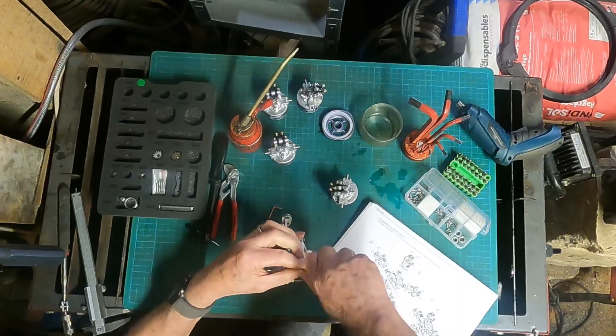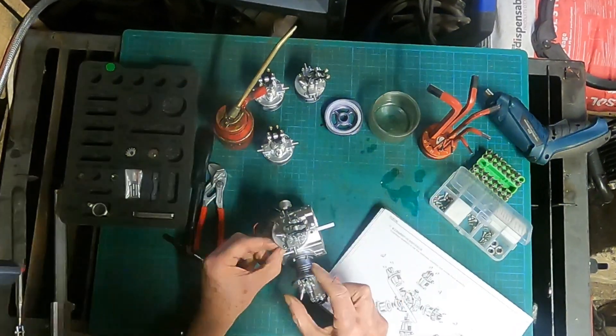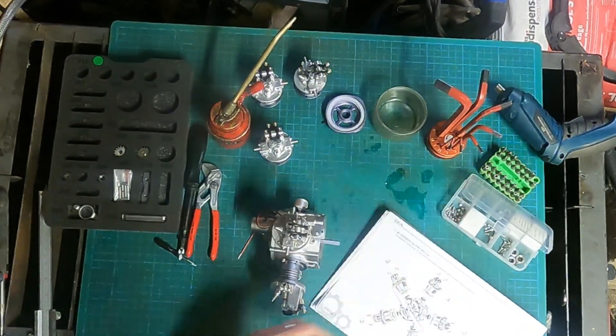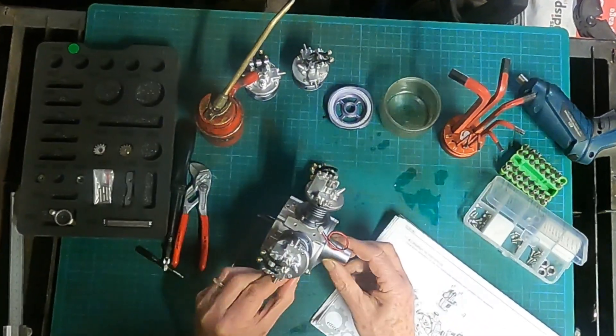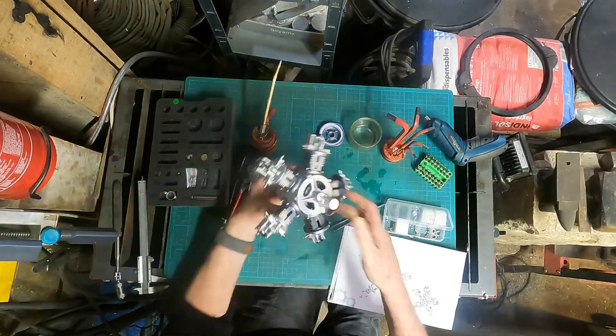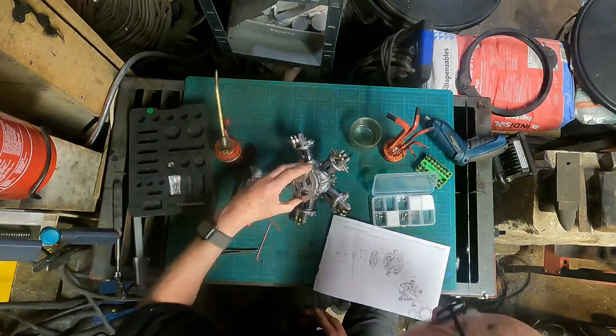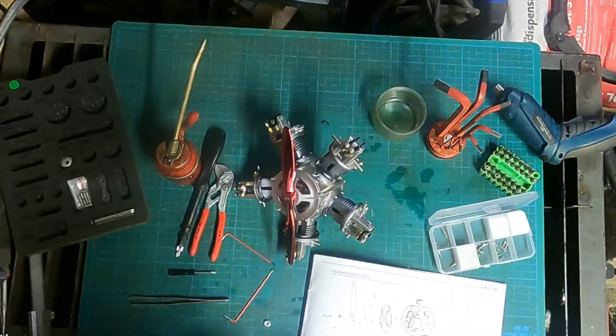And then the exciting stage: fitting the cylinders and pistons to the main body, and of course the red anodized propeller.